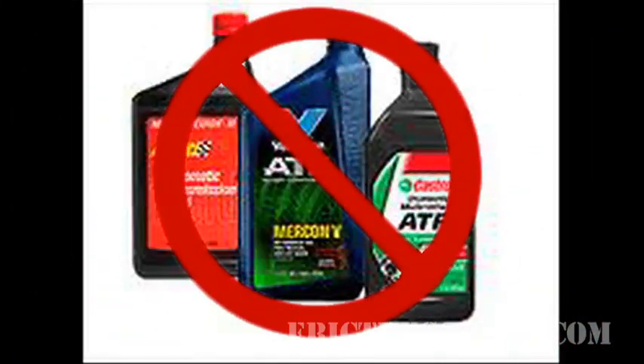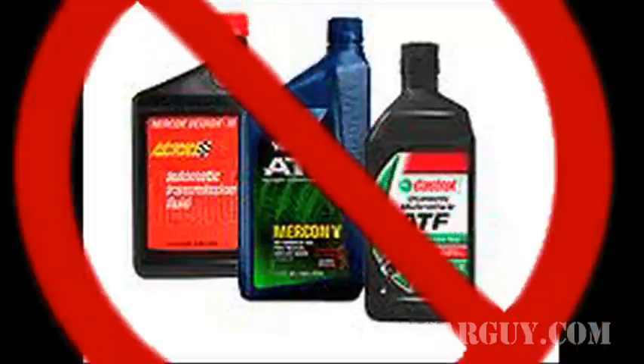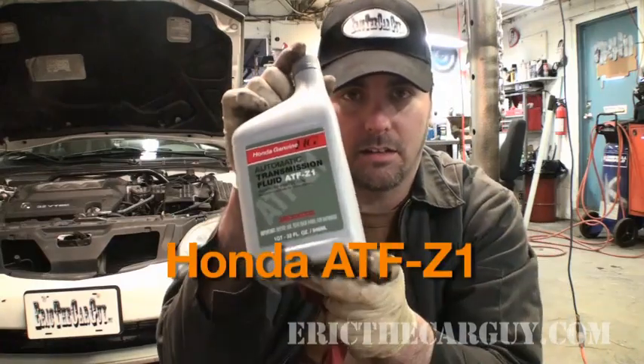It is imperative, however, that you use Honda ATF-Z1. Don't use Dextron in this transmission. Some people have told me they've had success with synthetic fluid — I've never tried it personally, so I don't really know the results — but you can never go wrong with Honda automatic transmission fluid. I cannot stress enough: do not put Dextron or Mercon in these transmissions. Put Honda ATF-Z1 in a Honda.